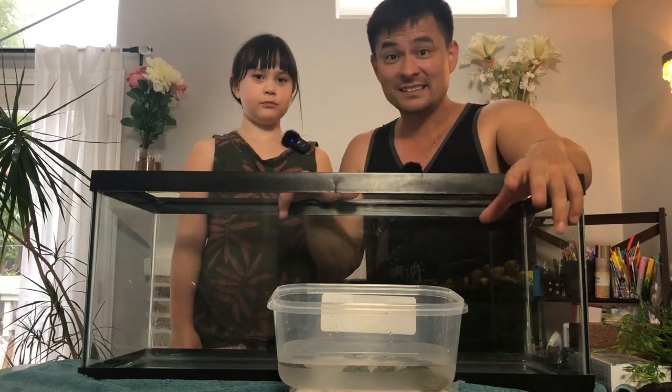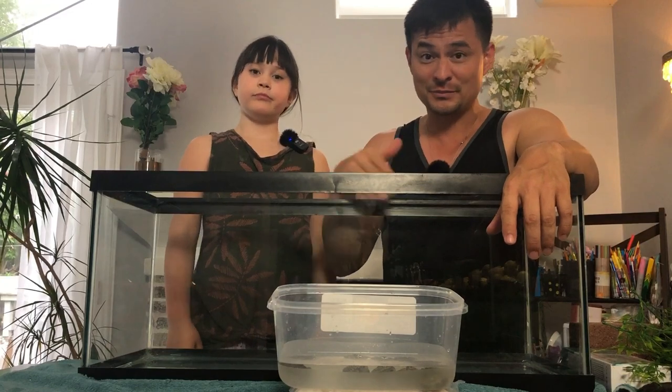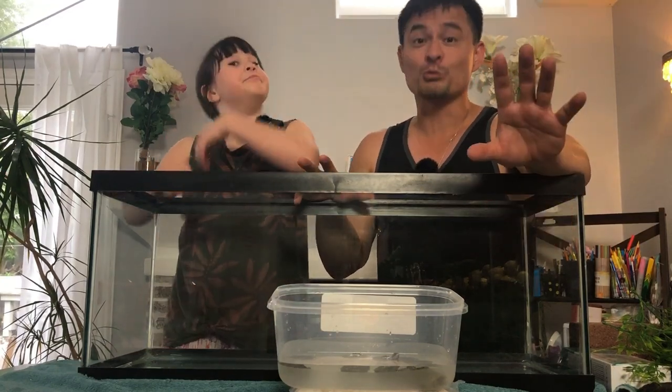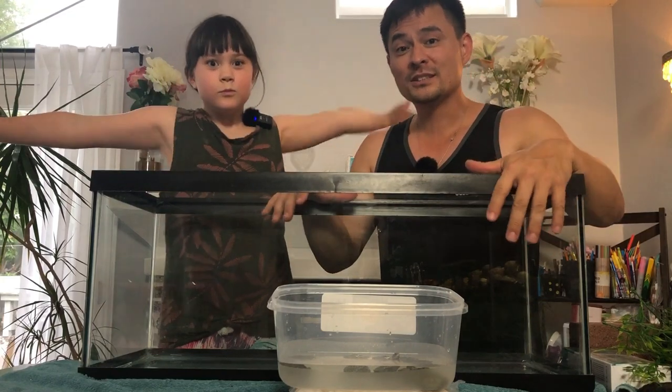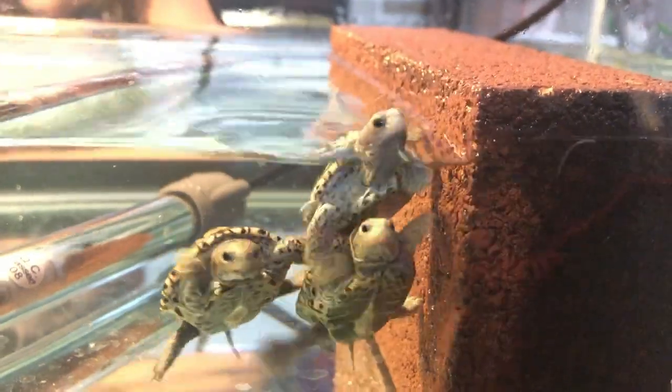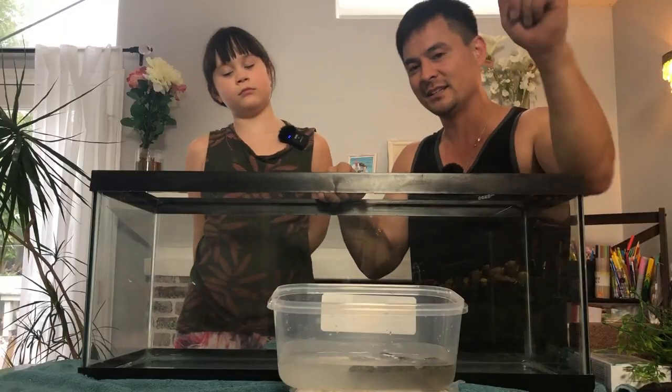I actually recommend a 10-gallon tank for hatchlings because it's easier for them to find the food mostly. Turtles grow really fast, okay? What we're going to start with today is a 20-gallon long tank. So this is going to be the first time they're in their brand new home. Let's get into this.